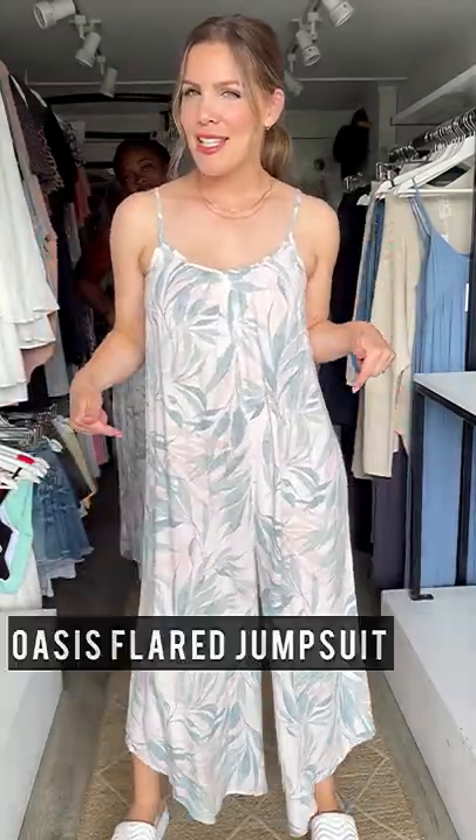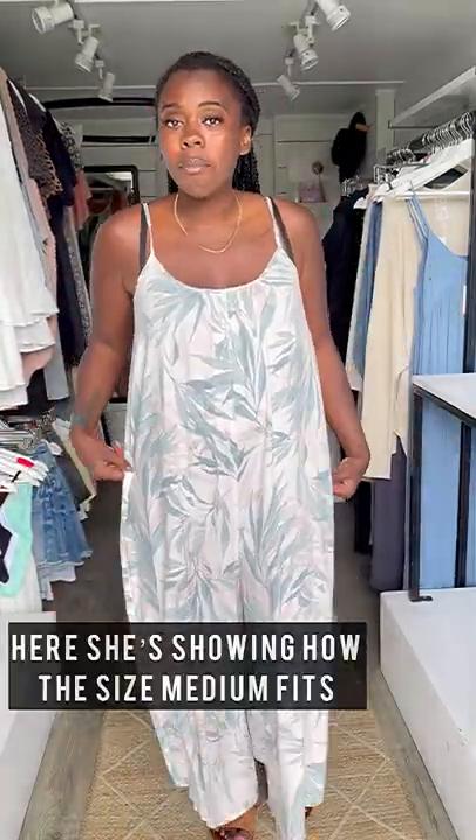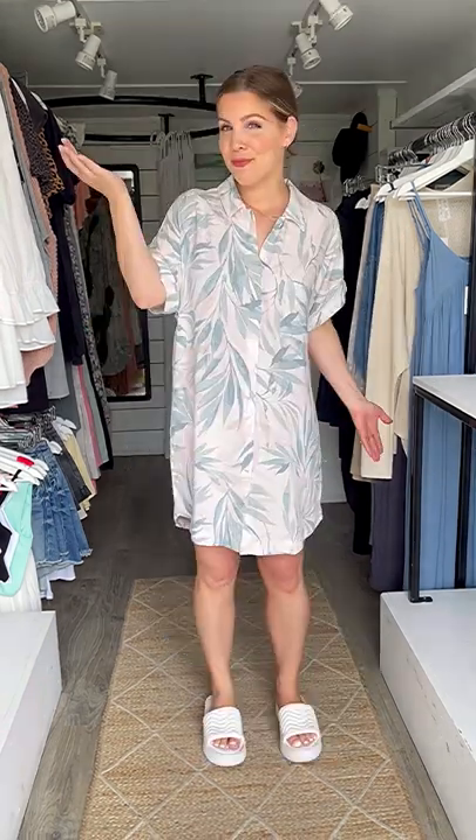All the summer vibes in this Oasis Flare Jumpsuit — it's 100% rayon, super lightweight and very oversized, so you can take your normal size or size down. I am wearing my true-to-size extra small. I normally am a medium but I've decided to size down to a small because it's less of that oversized fit. I unbuttoned it and tied it as a knot top to make it look like a two-piece set — how adorable is that!